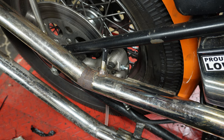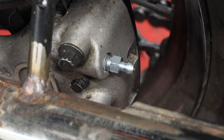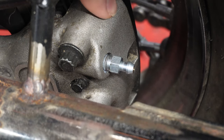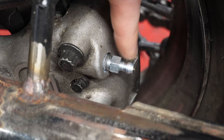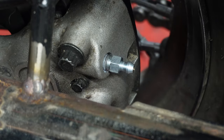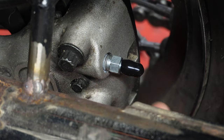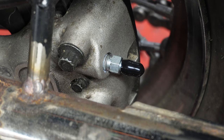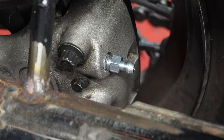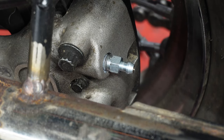With our brake bleeder installed, we can go ahead and fill the master cylinder with fluid and then bleed the brakes. Here's a close-up shot of that brake bleeder installed on the caliper. It comes with a little boot that goes over the end — that's what it'll look like when it's installed on the bike — but since we are actively working with it right now, we're going to leave that boot off until we're finished.